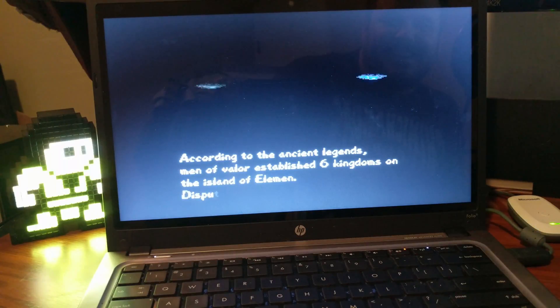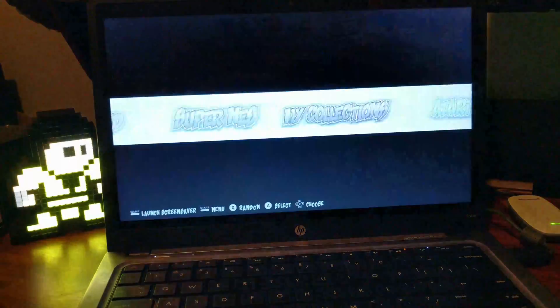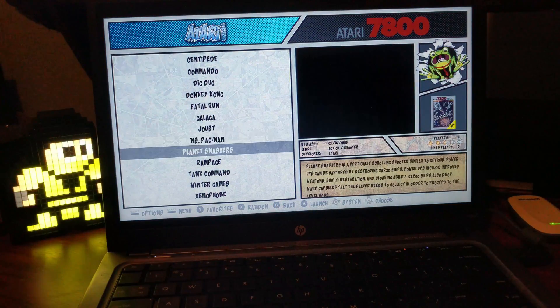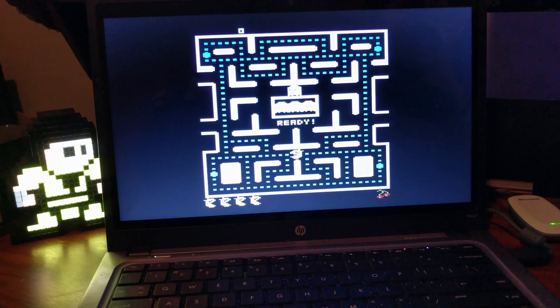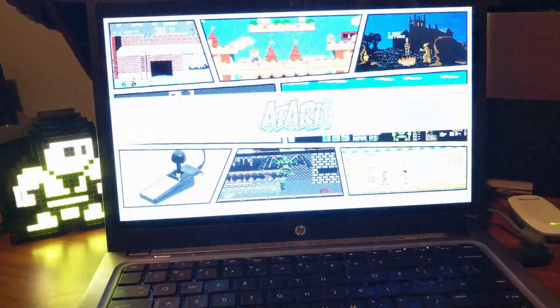I've only done Super Nintendo so far. For Atari I've gotten all these ROMs and they're super cool. Please don't ask me where to get ROMs — if you don't know then you probably haven't looked into emulators enough. There's a questionable way of getting them by downloading them online.